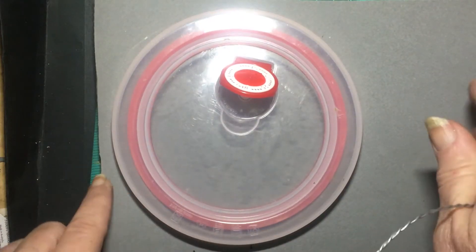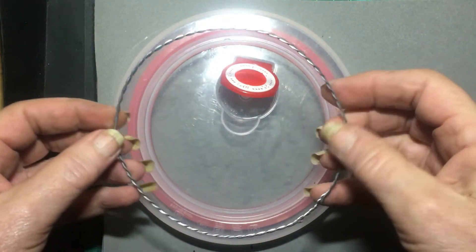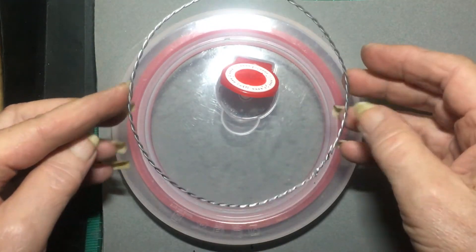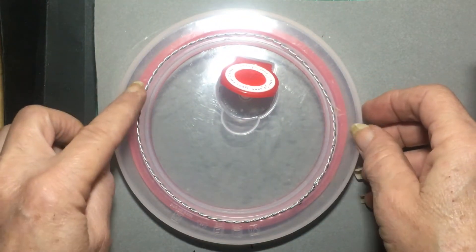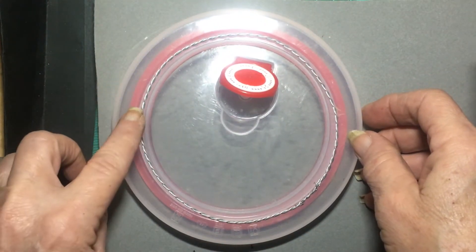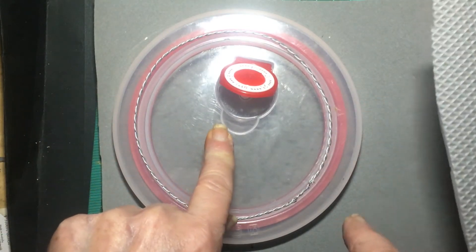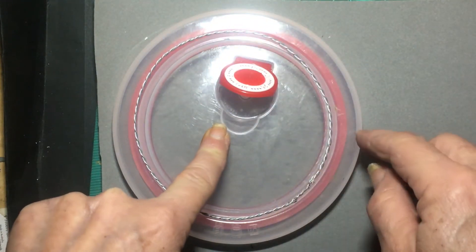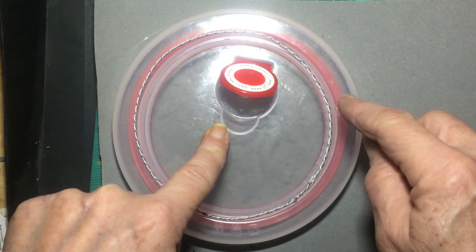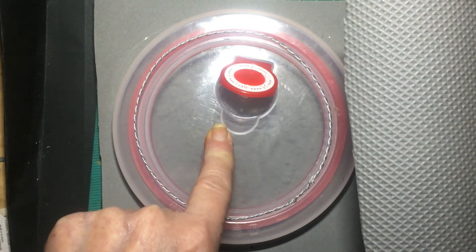Now on your piece of EVA foam you're going to cut out a circle. The size of my piece of wire is about a centimeter smaller than my template, so now I'm just going to trace around it and then cut that piece out. At this stage you can cut your circle out on the beveled edge — holding your scissors at an angle so that the bevel is going in that direction, holding your scissors that way round so that it cuts on the opposite direction.